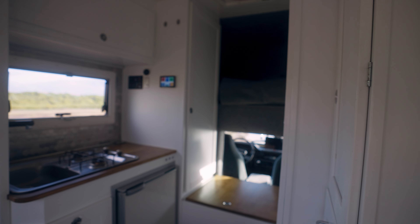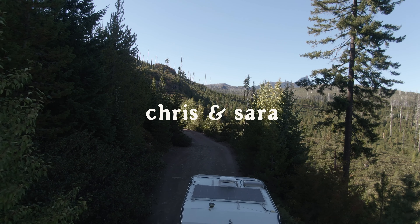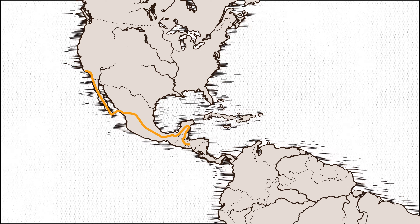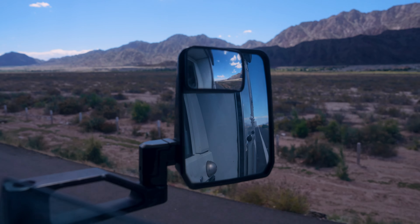Last time we left off showing you guys our new truck camper — new to us, really 35 years old, but it feels new. We are finally hitting the road for our international overlanding adventures, driving from the United States all the way down to the end of Argentina, to Ushuaia. This will be a multi-month, open-ended journey.